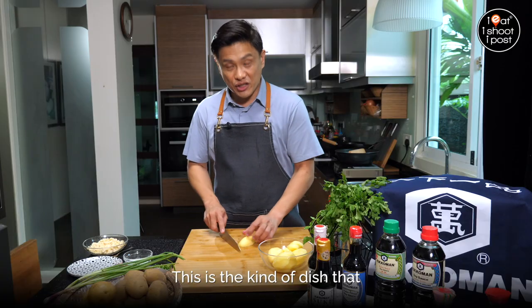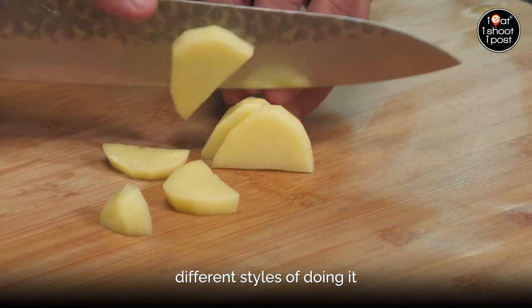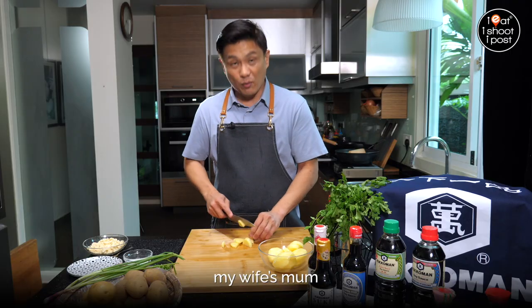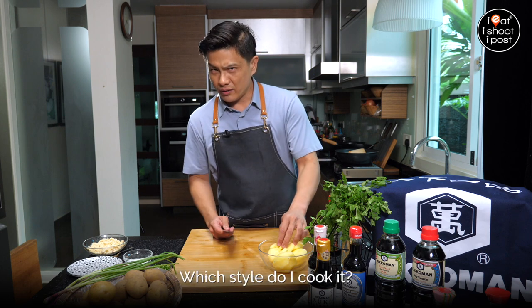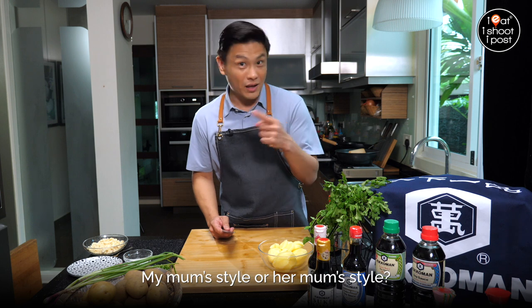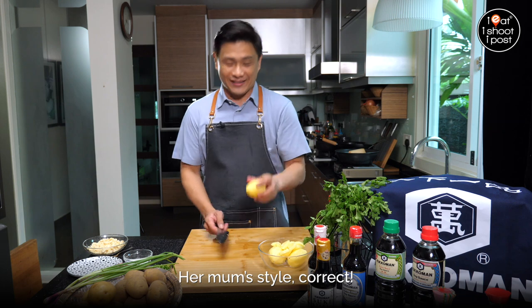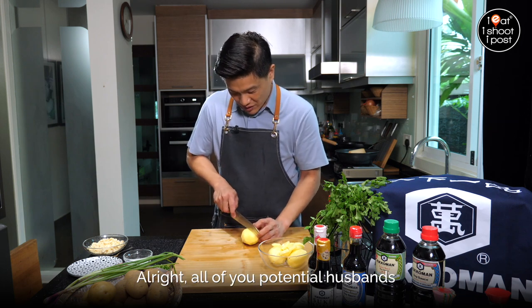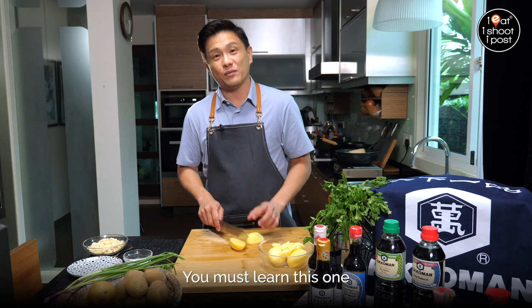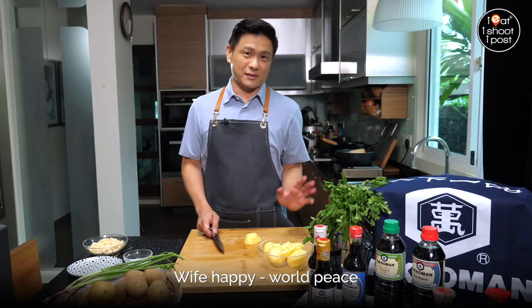This is the kind of dish I remember mum used to make, but different mums have got different styles of doing it. My mum makes it different from my wife's mum. So when I cook it at home, which style do I cook — my mum's style or her mum's style? Her mum's style, of course! All you potential husbands, you must learn this one. You want world peace? Wife happy, world peace.